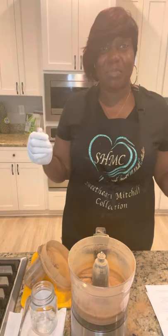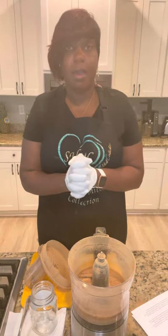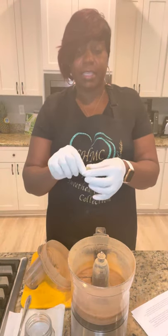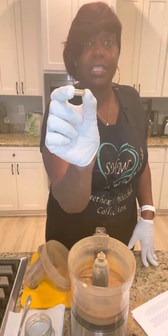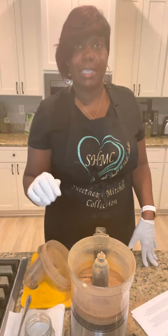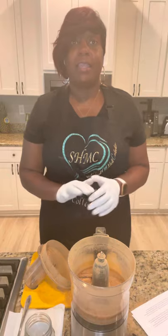For those of you that are in the kitchen baking, you know that cinnamon powder smell — that's what it reminds me of. Let me quickly talk about some of the benefits of the sarsaparilla root. We are going to be adding it to our Sweetheart Mitchell collection product line. We don't add any fillers, any additives, or anything artificial to any of our products, including sarsaparilla.